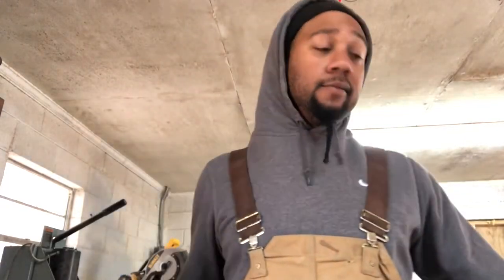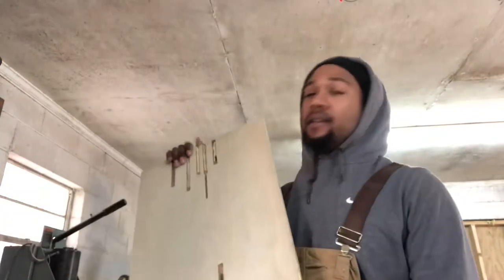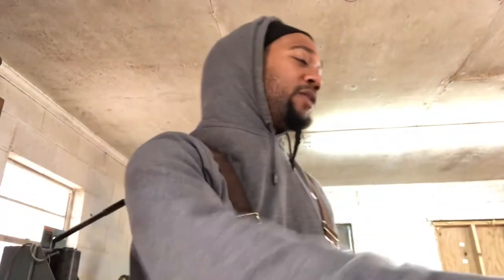Doing a little DIY today. Maybe I can teach y'all something, maybe not. We're going to take an ordinary piece of wood like this — well, not this piece of wood because it messed up, but it's going to look something like this. We're going to take this piece of wood and turn it into a birdhouse, and I'm going to show you how to do it.